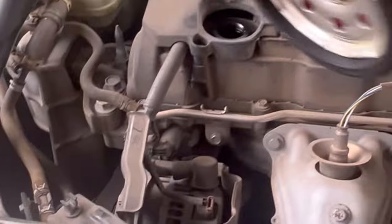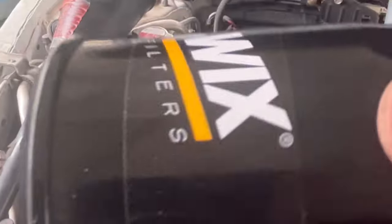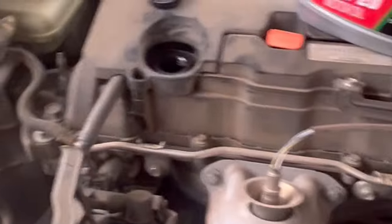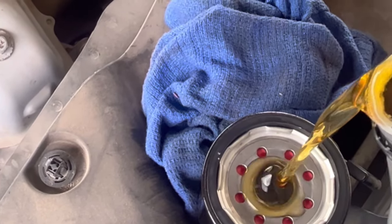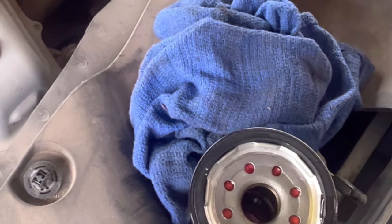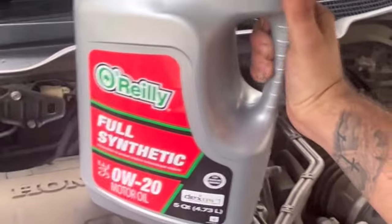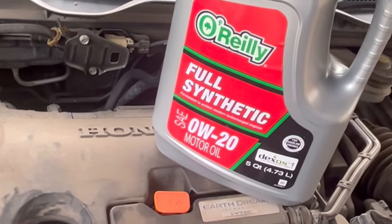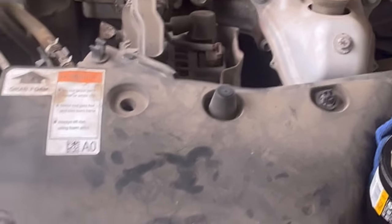We're back with the right filter. They did give us the wrong one initially. This is the one you want to use — Wix filter, part number 57356. We're going to go ahead and prime it with oil so whenever you start it, it's not running dry. Good. Now take your finger and rub a little bit of oil around the O-ring — it'll get a good seal.